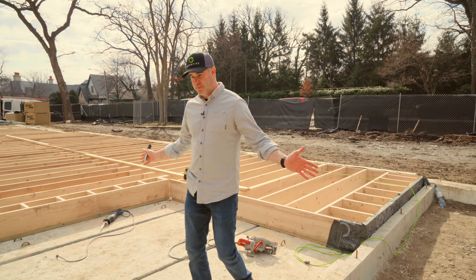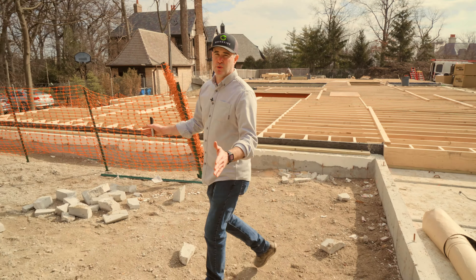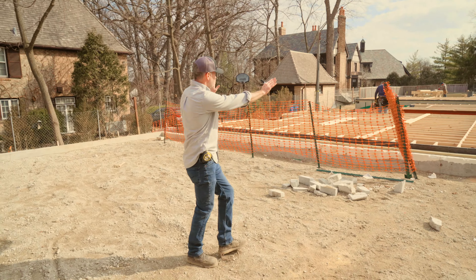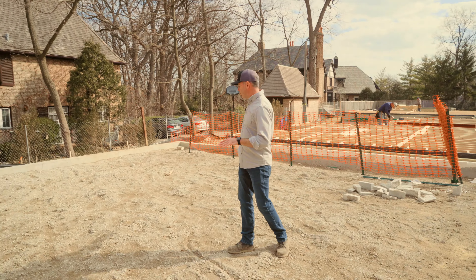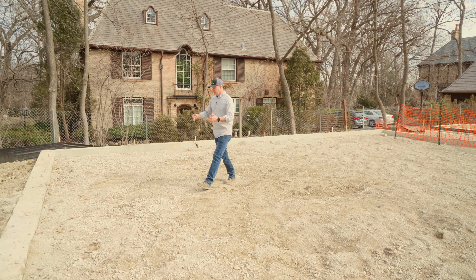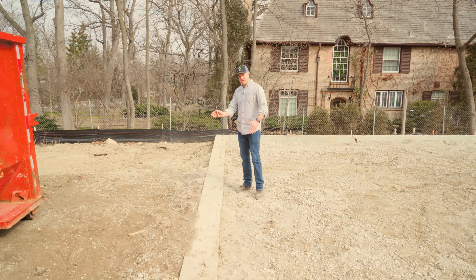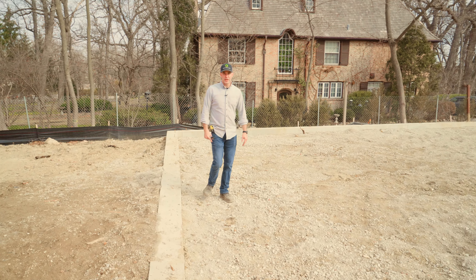As we step into this next section — this is pretty cool — this is actually where our in-ground pool is going to be. We're going to have a huge set of multi-slide patio doors which will lead out to a pool deck, and this section will be the in-ground pool. As you come out of the pool, we'll have a very wide set of stairs — basically this whole width — that steps down to the yard.